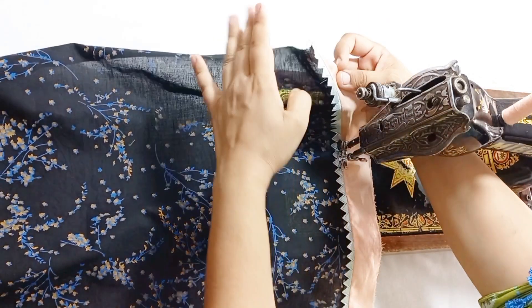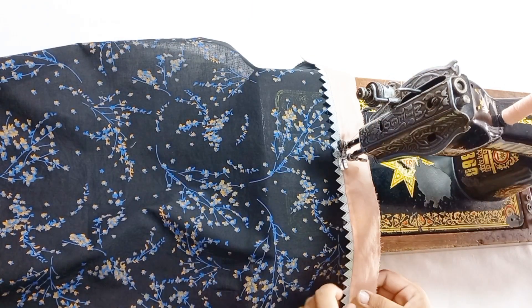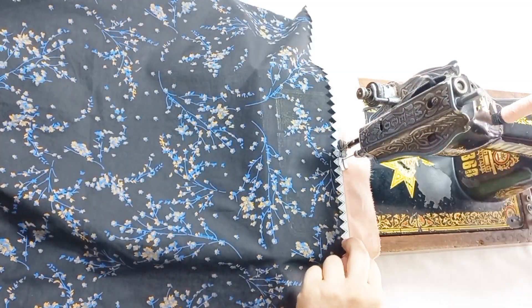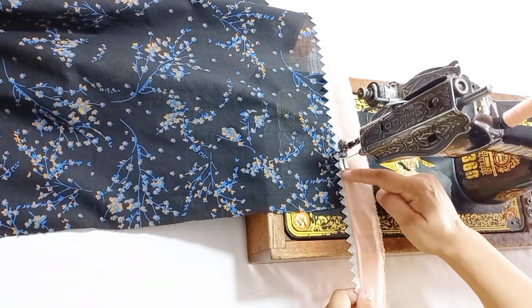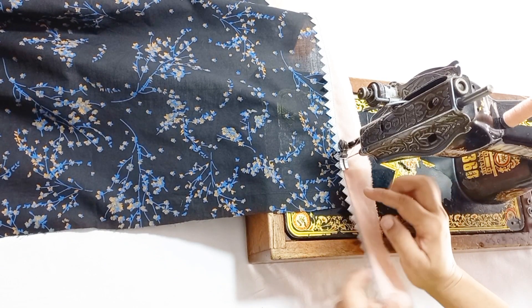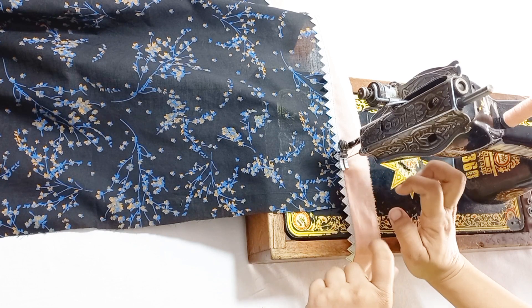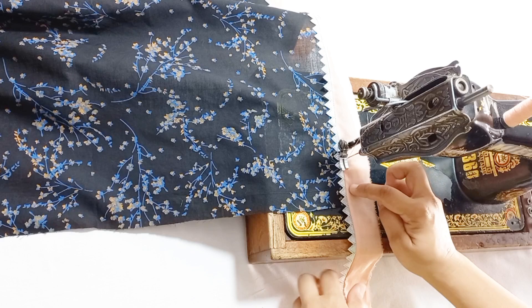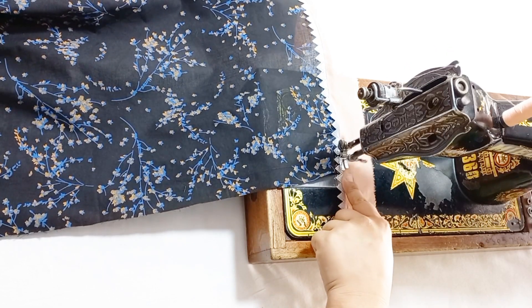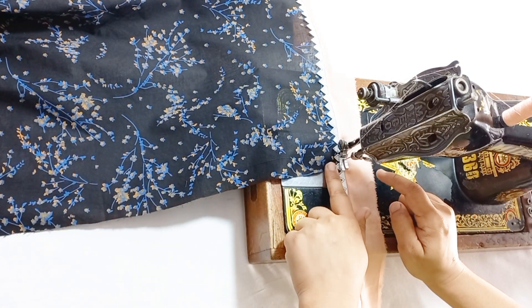Now we will fold it on the sides. We will put a corner to make a small slice. We will put a small slice at the corner.